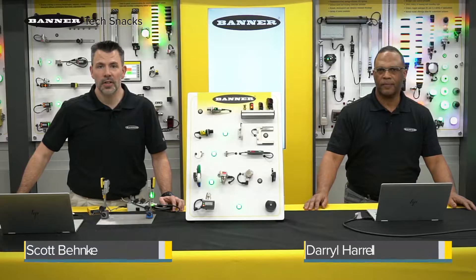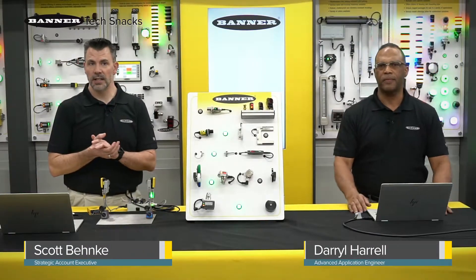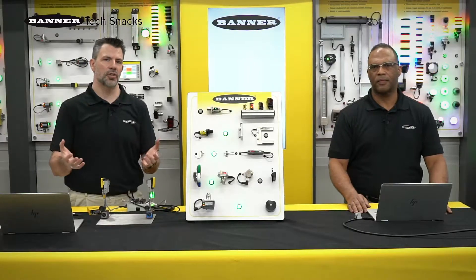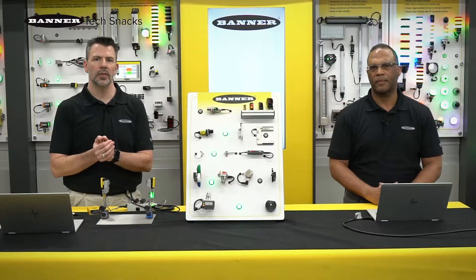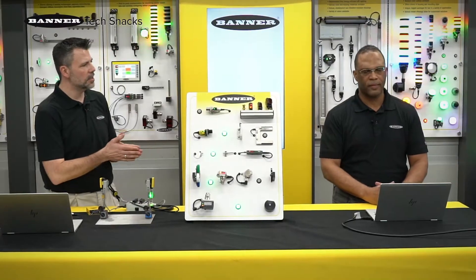Hi, Scott and Daryl from Banner Engineering. In this module of basic photoelectric sensor concepts, we're going to talk a little bit about the construction and how a photoelectric sensor works. Daryl, can you walk us through a little bit of the construction on some PhotoEyes?